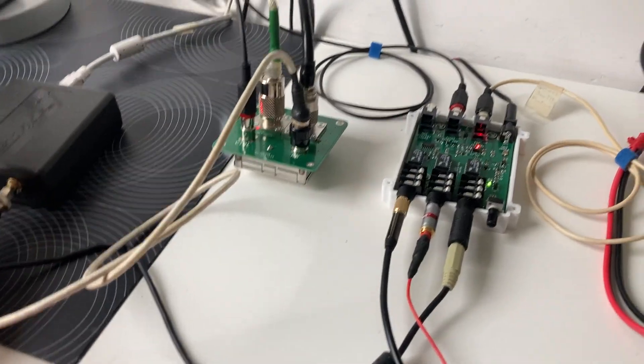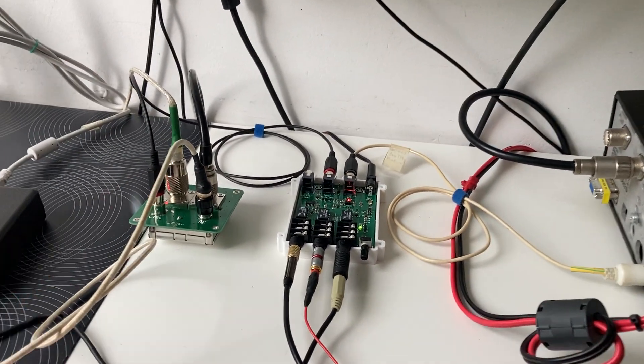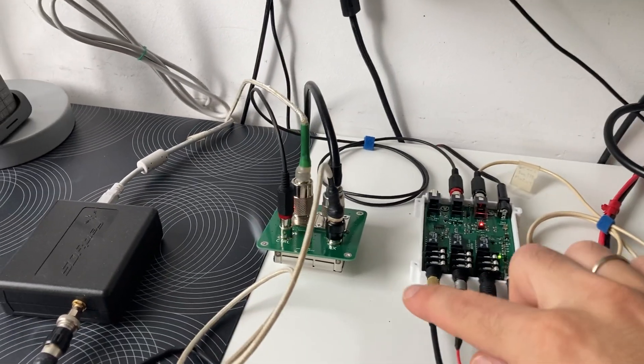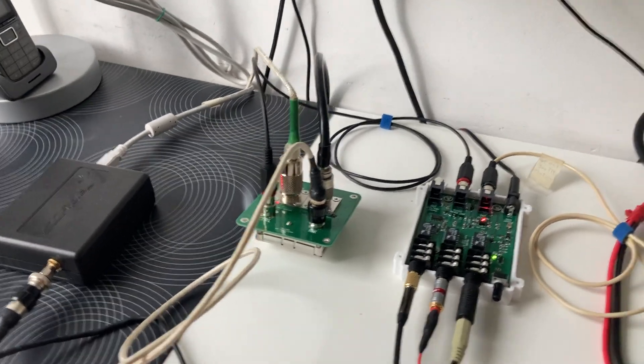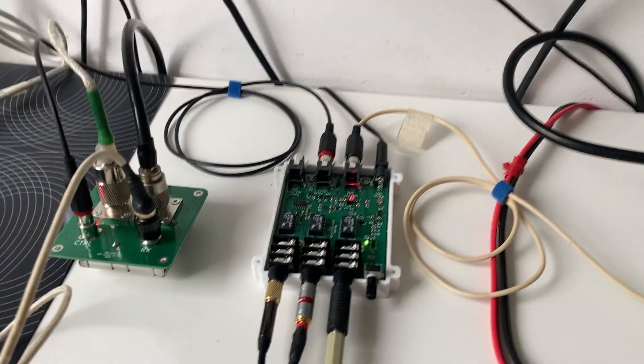I can listen at the same time with my SDR radio and with my transceiver. And when the transceiver goes to transmitting, the SDR is disconnected from the antenna so that it won't burn. The switch is made out of two modules.